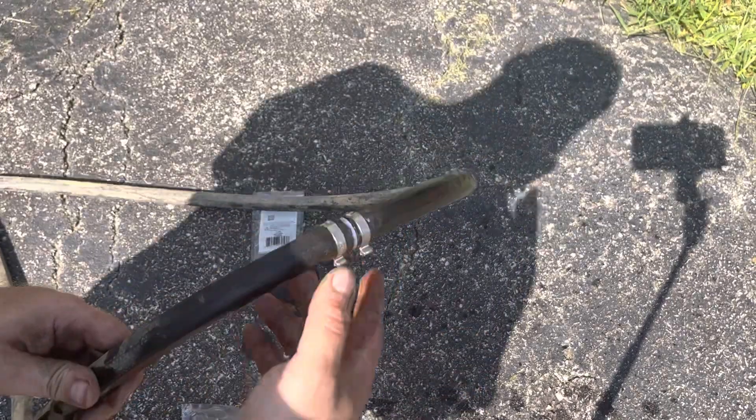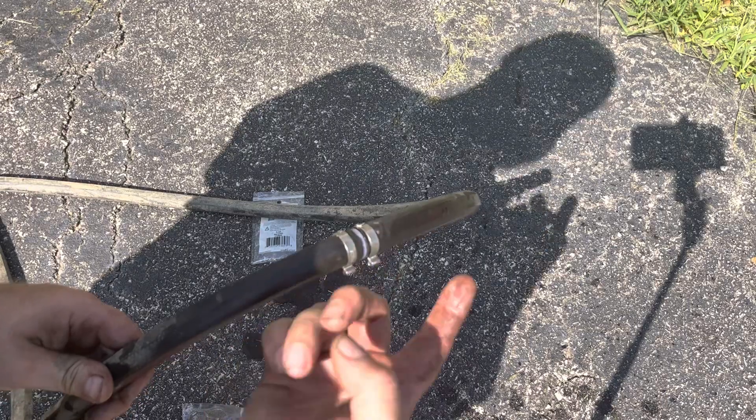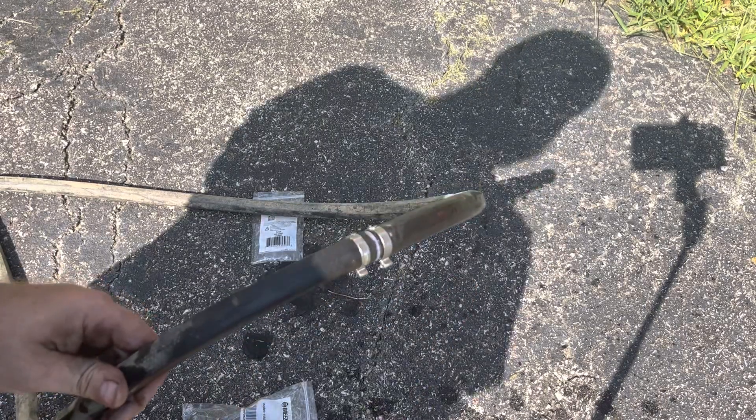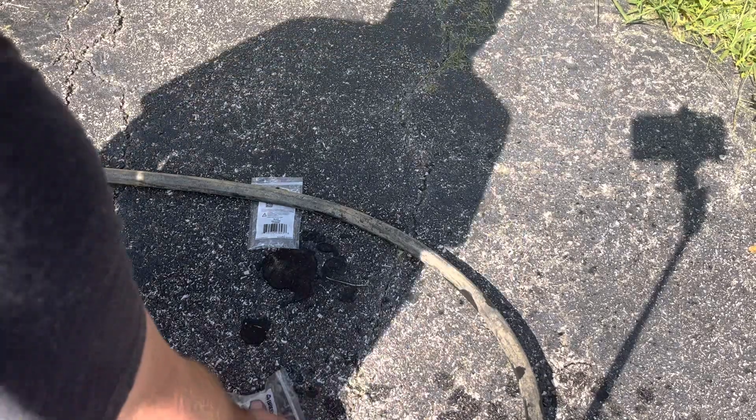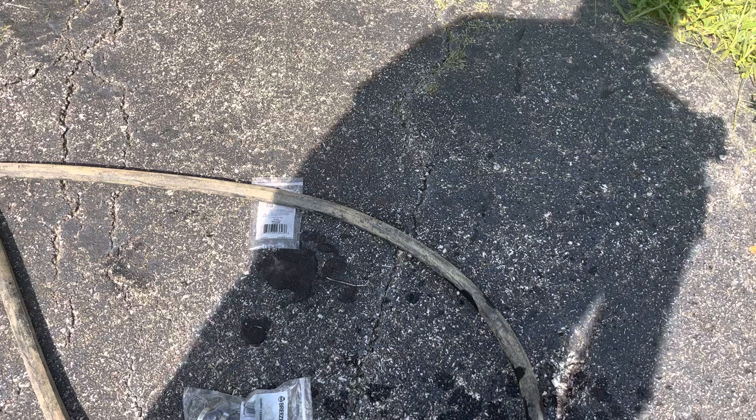And it's low profile and cheap — two bucks for this, about 50 cents for the two clamps, and you're done. Just a quick fix that I think is a little nicer and better to use than some of the other options out there. Hope you guys enjoy the video. Please like and subscribe, comment below, and I'll see you guys on the next one.